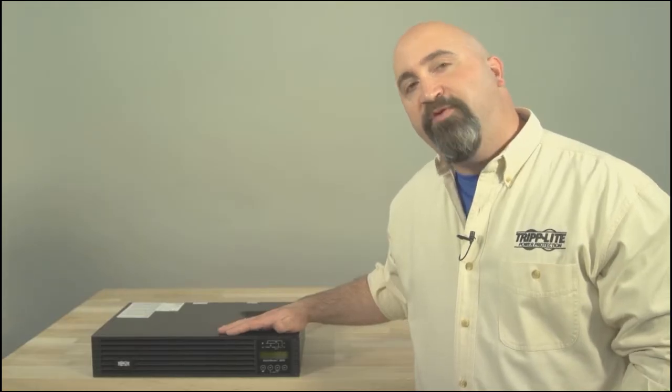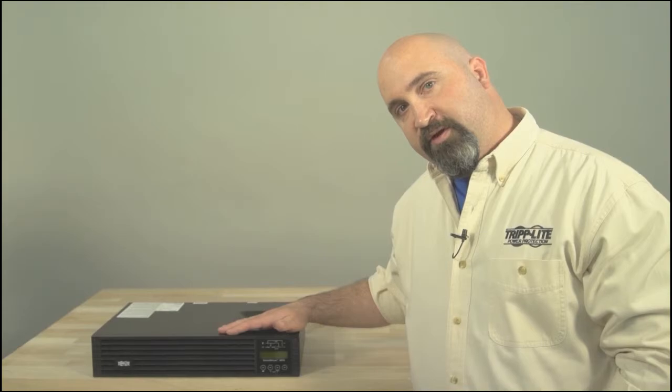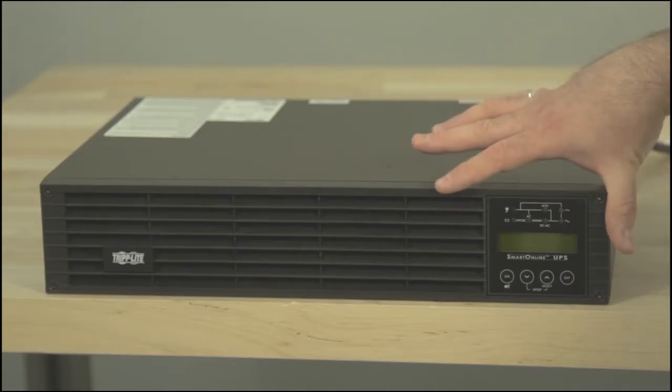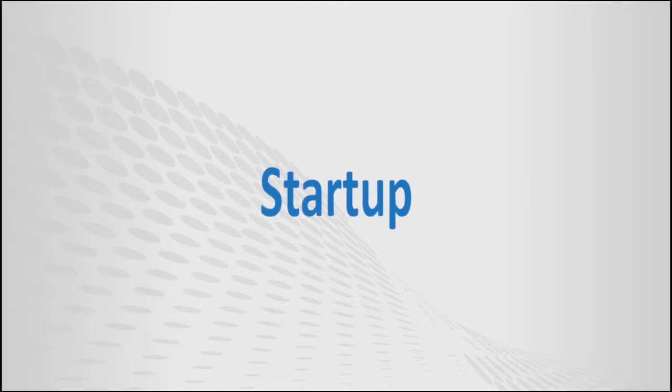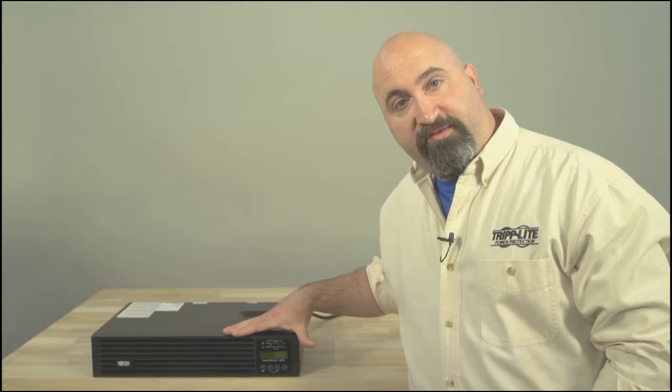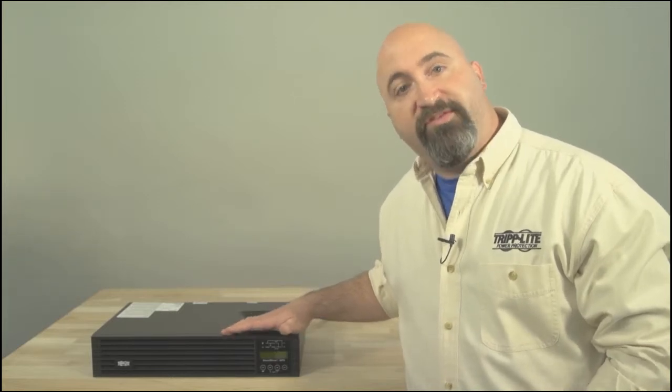Hi, I'm Dave from Triplight. I'm going to show you the proper start-up and shut-down procedures for a smart online UPS system with an LCD screen. There are two steps to the start-up process: energizing the UPS into standby mode and turning it on. I'll walk you through each of these steps.